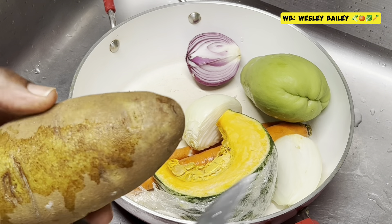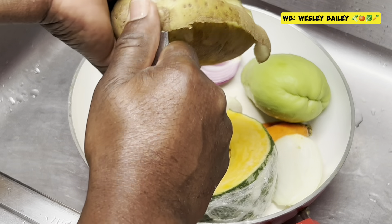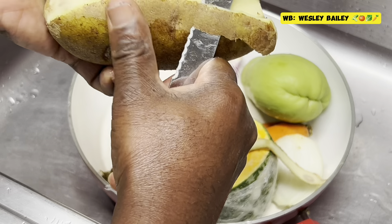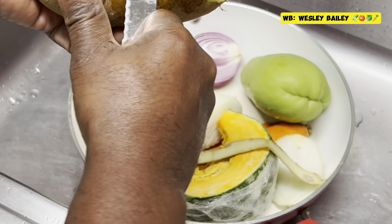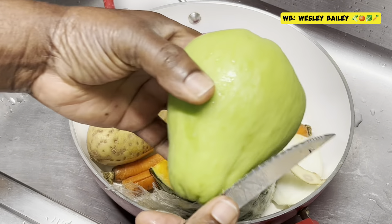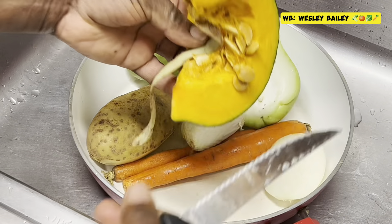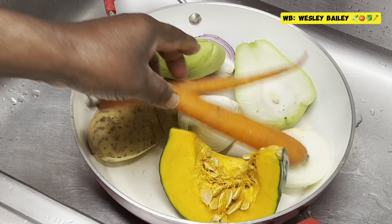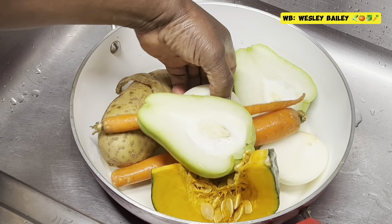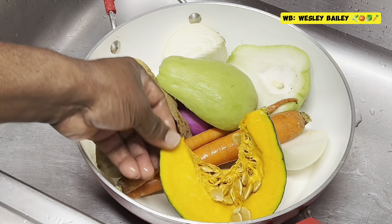Hi guys, it's the chef Mr. Waz and welcome back to the cooking channel. My viewers and subscribers, welcome back to another video. Right now we're making some soup, so I'm prepping this stuff here. I have some potato, the chayote, pumpkin squash, a carrot, some red onion and yellow onion there. We'll let you see the progress as we go along.